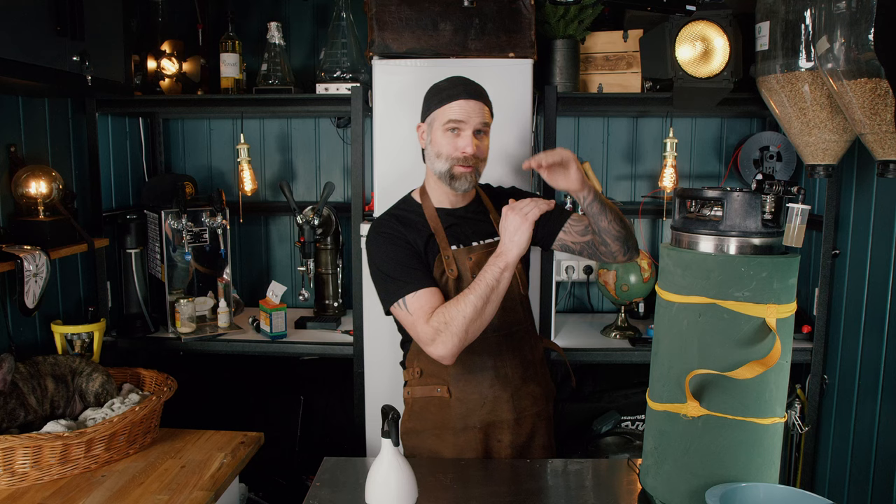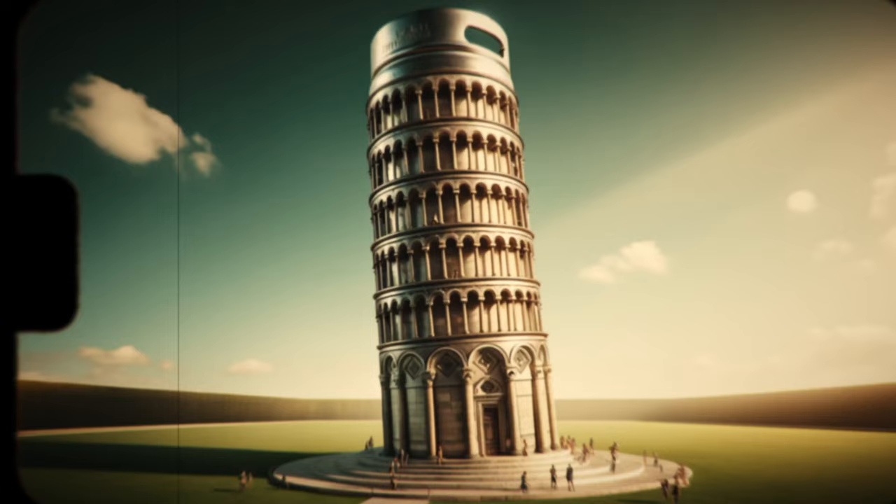We'll close this back up until it stops bubbling. To get a little taller headspace, we'll place something underneath — it's a pizza tower!